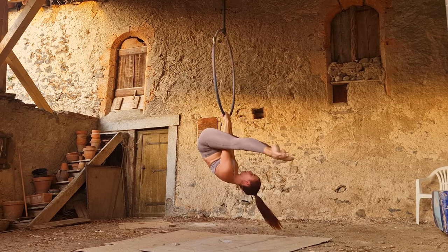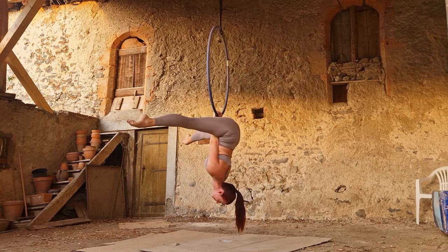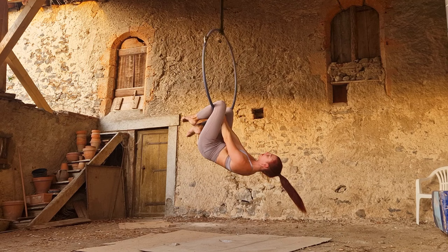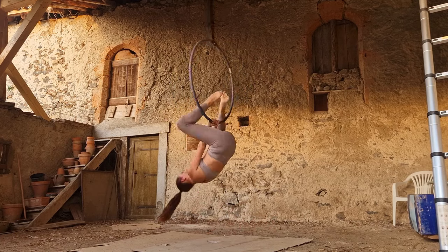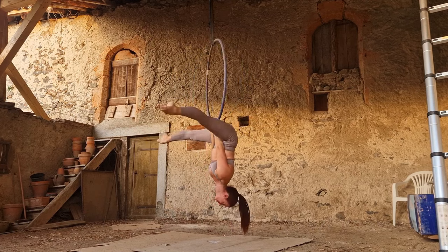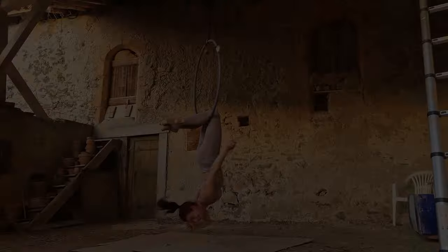The straddle is an aerial hoop basic that you use fifty times in any aerial hoop choreography, so having a good, proper straddle position is going to be really useful to you. You also want to make sure you've got nice straight legs once you open them up, feet nicely pointed or intentionally flexed, and your head in line with your body.